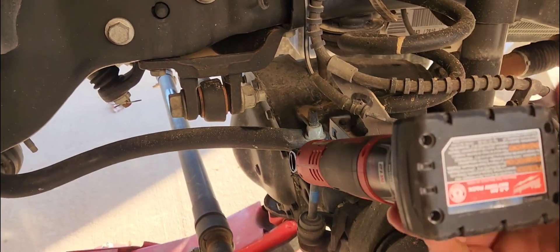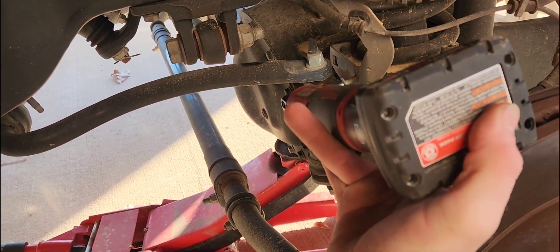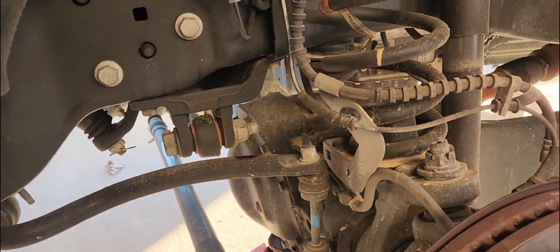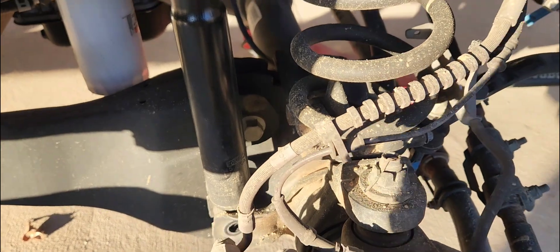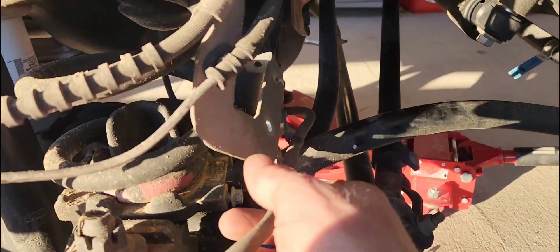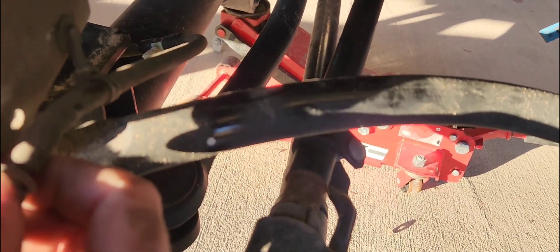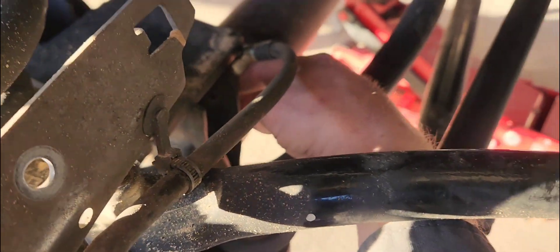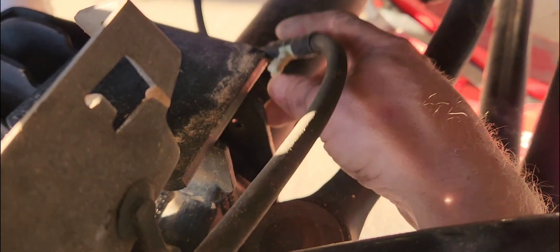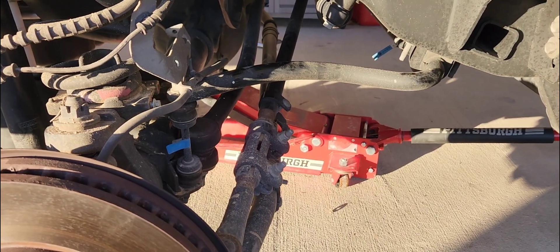Pop the tin loose, pull that bracket up, then take the bottom bolts out of your shocks. On this bracket on the passenger side, the ABS wiring — I just took that little Christmas tree clip out of the axle tube right up here, popped it right out of that little hole. Then I'm going to see if I can do this without taking the sway bar off.